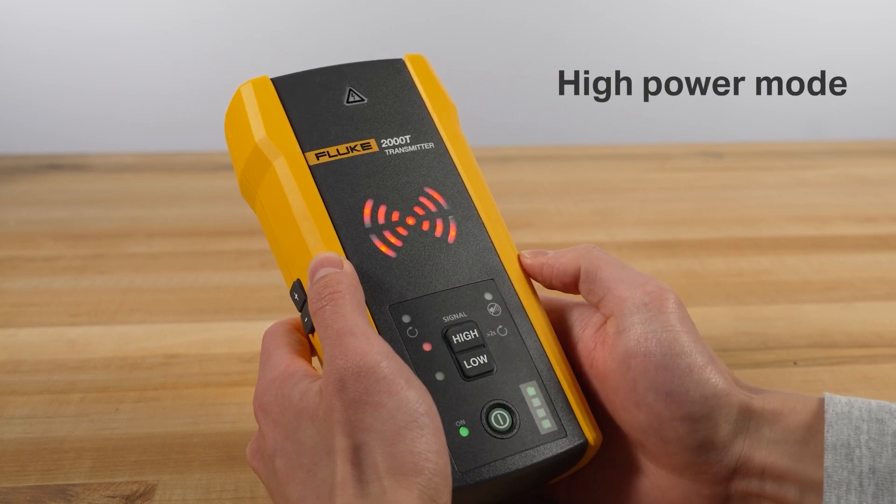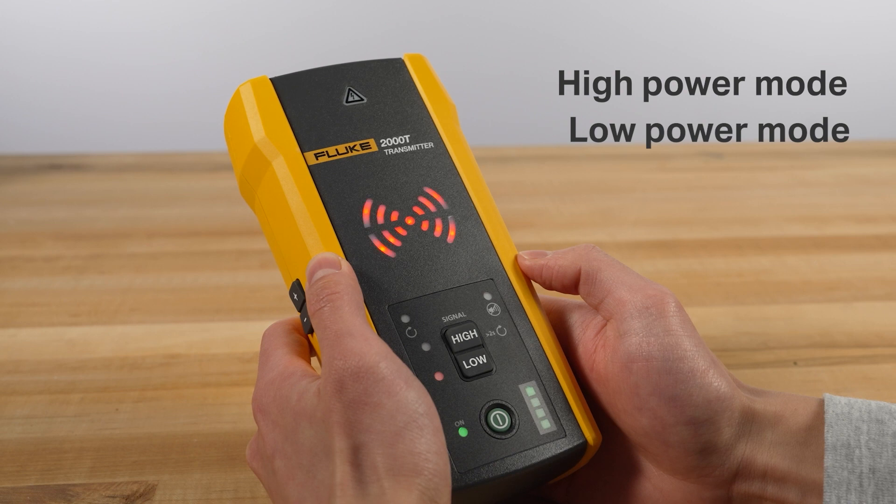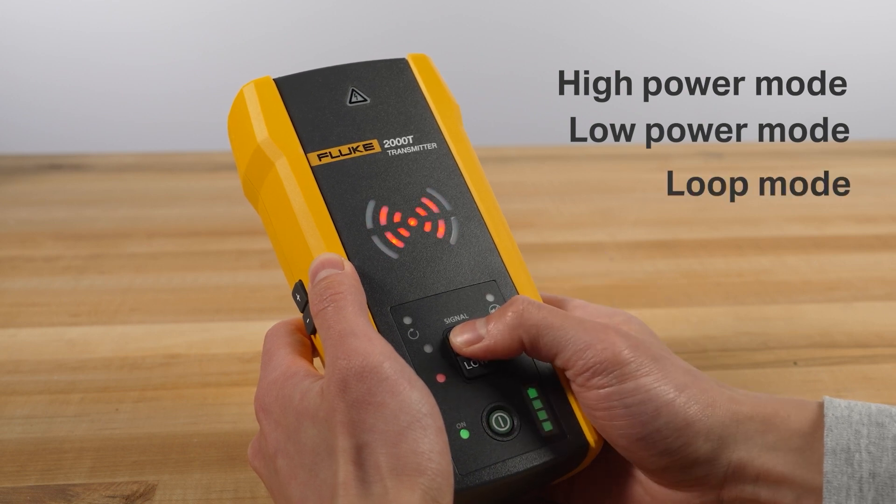Just select from high power mode for normal circuits, low power mode for precision tracing in difficult areas, and loop mode for closed loops on de-energized circuits.